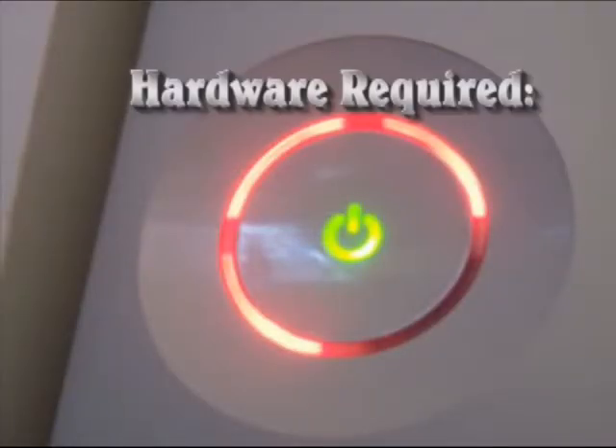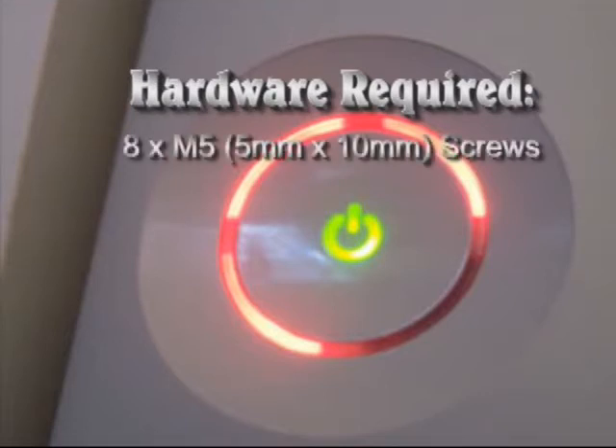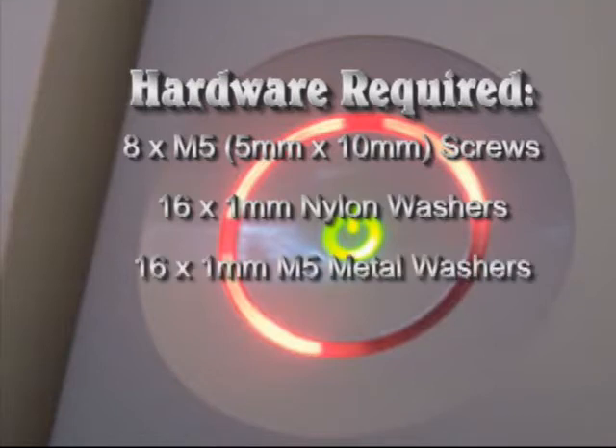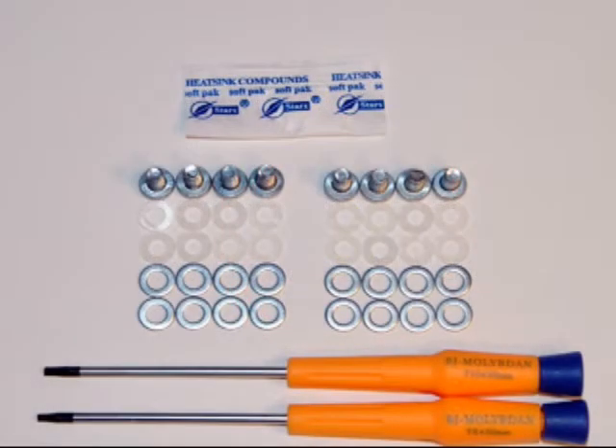The required hardware is 8 M5 metric screws, 16 1mm nylon washers, and 16 1mm metal washers. A kit containing all of those parts including the Torx 10 and Torx 8 drivers and the heat sink compound can be found on eBay for around $7.